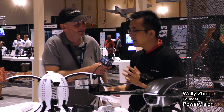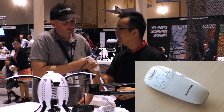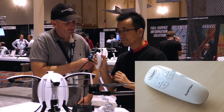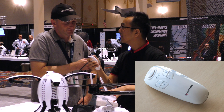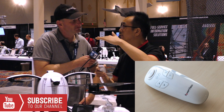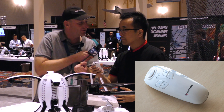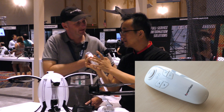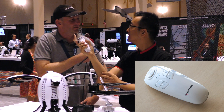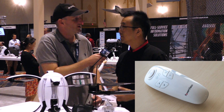So how does Power Vision address that? I designed a special gesture control master. With one button for takeoff, one button for landing, and one button for return home. This controller is not for the direction of the aircraft — it's for the gimbal. One push moves 20 centimeters. It has gyros inside, so it recognizes which way you're moving the controller and moves the drone in that direction. You don't have to learn at all — 60 seconds and you're flying.